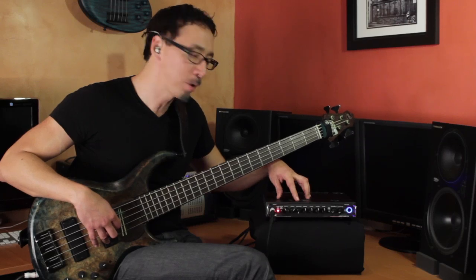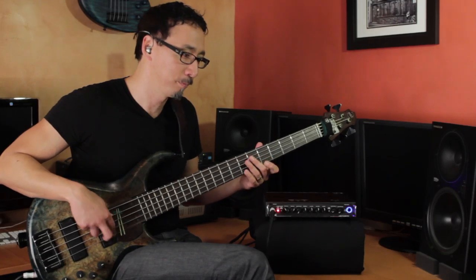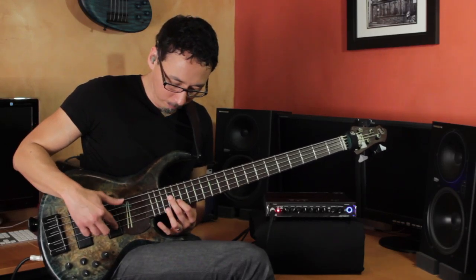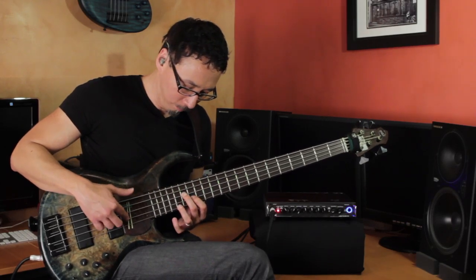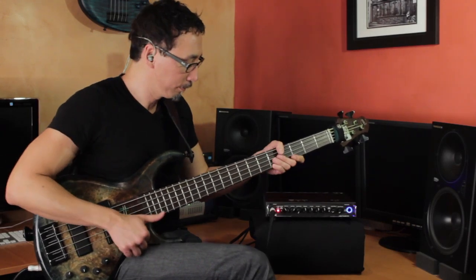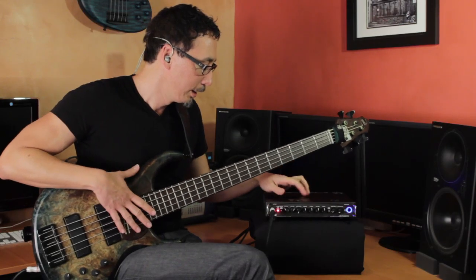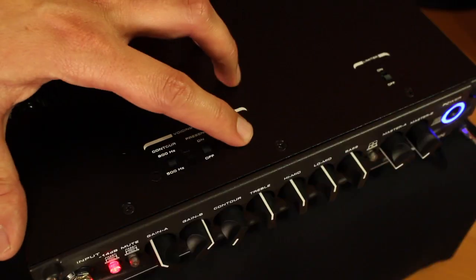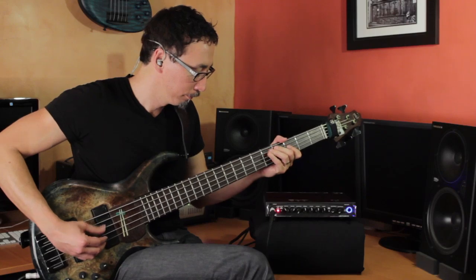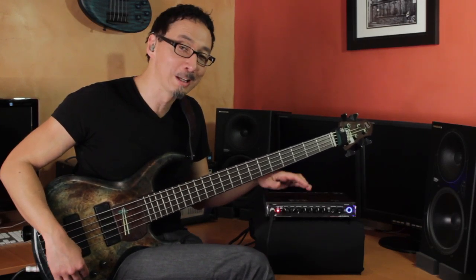On the top panel you also have presence on/off, which is up around 10 kHz — it gives you a nice sparkle. And deep is down around 30 Hz, so it's definitely down there in the cellar. I'll go easy on that so I don't blow up my input stages with this recording setup, but you can experiment — it definitely adds some subs.